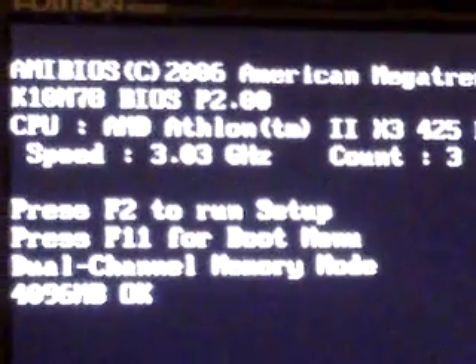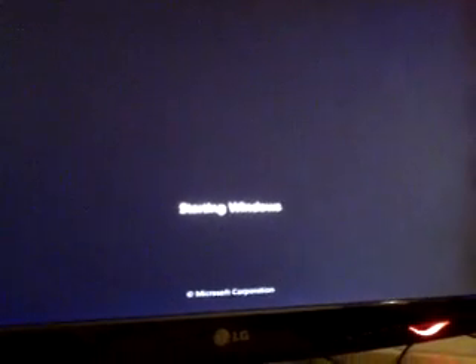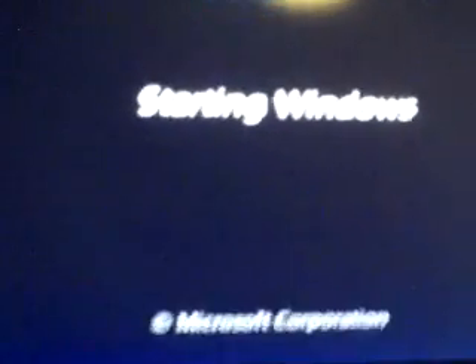Ok, just restarted. Let's go. Everything is back, everything is loaded. Now we're going to see if we can go to CPU-Z.